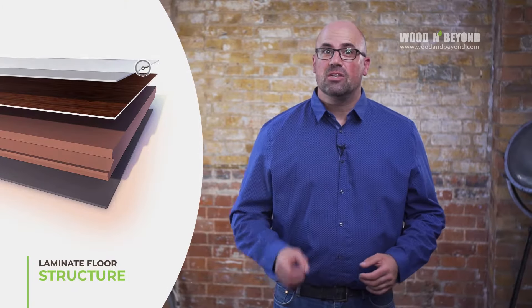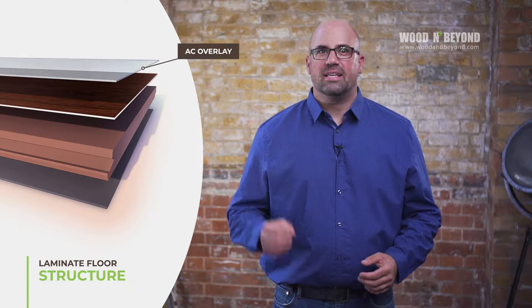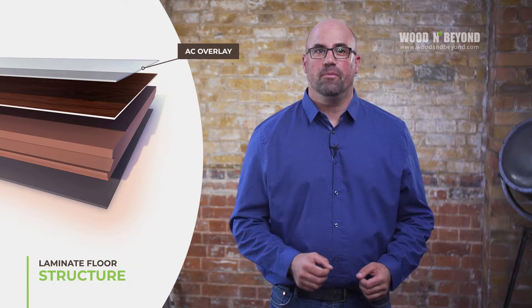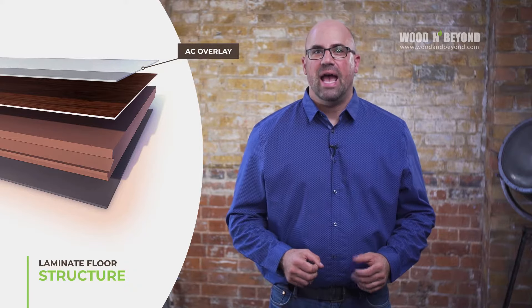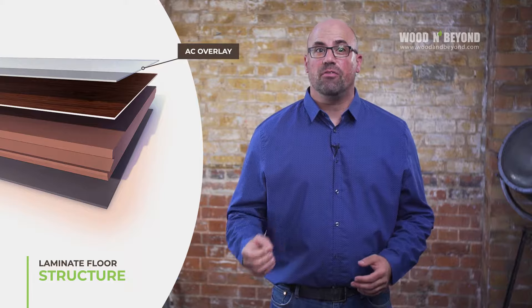The first layer that you can see is the overlay. It's transparent, so it might not be obvious at first glance, but it's always there. It is this transparent overlay that determines the AC level of the floor. Now, AC stands for abrasion criteria and gives you a really good idea of what you can expect in terms of wear and tear from the floor you choose.